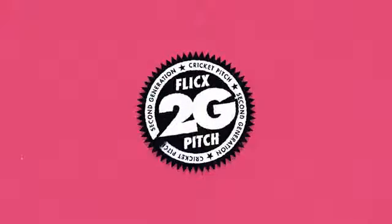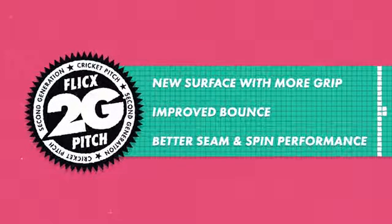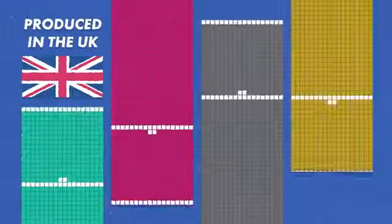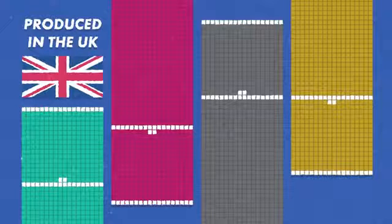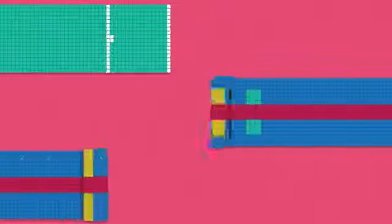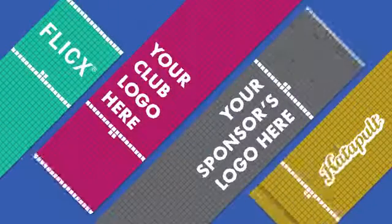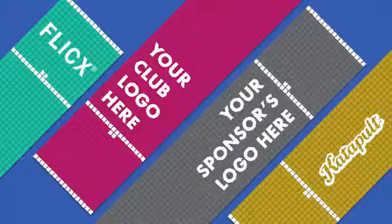We've now launched our 2G Flix pitch, a new surface with more grip, improved bounce and better seam and spin performance. Our made-to-order pitches are produced in the UK and come in a variety of bright, bold colours to bring fun to the game and to help attract new players. As well as our traditional green match pitch, we also have various coaching designs which support the development of batting and bowling techniques. There's even the option to add your club's logo or sponsor branding to help attract investment.